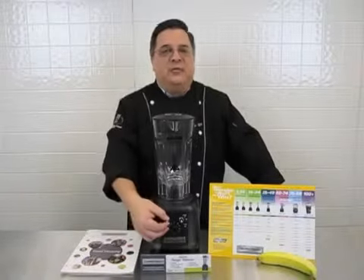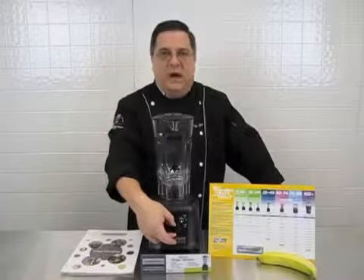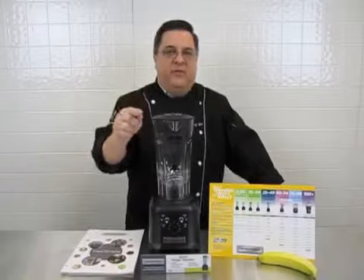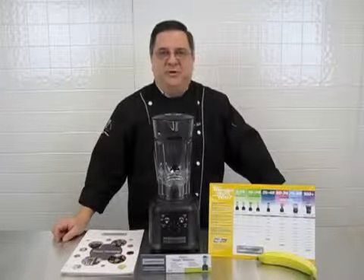This unit features a high speed, a low speed, a pulse switch, and a timer that allows you to set the time for your perfect drink profile and then go back to serving your customers. When the blender stops, the drink is ready.